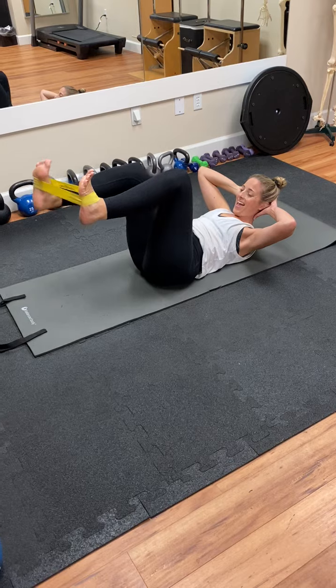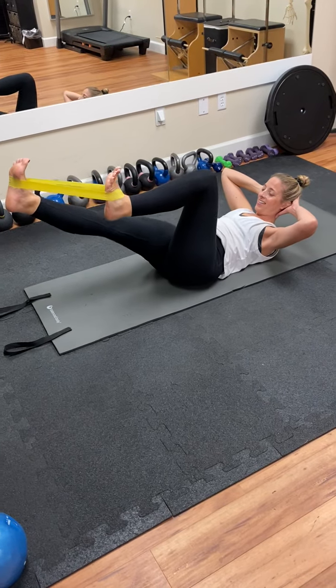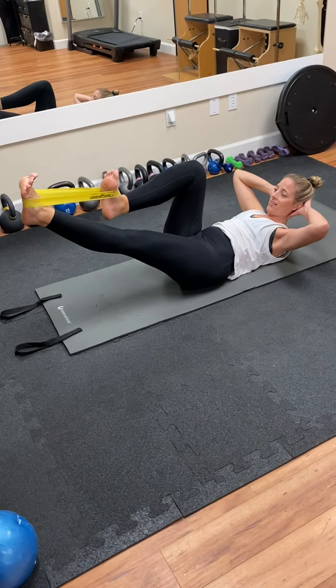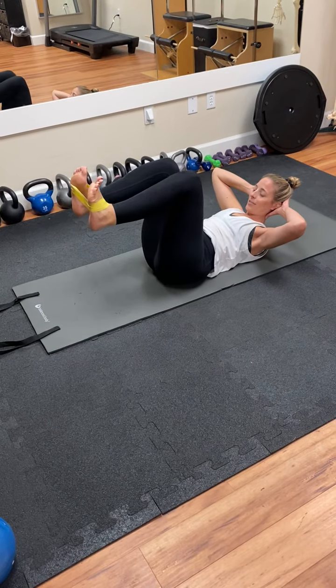Inhale, pull back in. Exhale, press out. Inhale, pull in. One more set — exhale out. Inhale, keeping tension in the band.